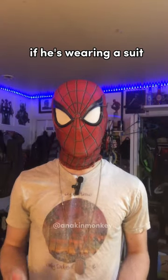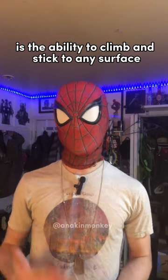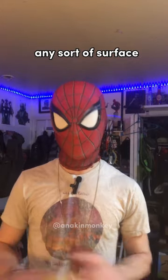How does Spider-Man stick to the walls if he's wearing a suit? This is actually a really good question. Everybody knows that one of Spider-Man's core powers is the ability to climb and stick to any surface — just like a spider can climb up a wall, he can completely scale and climb up any sort of surface.